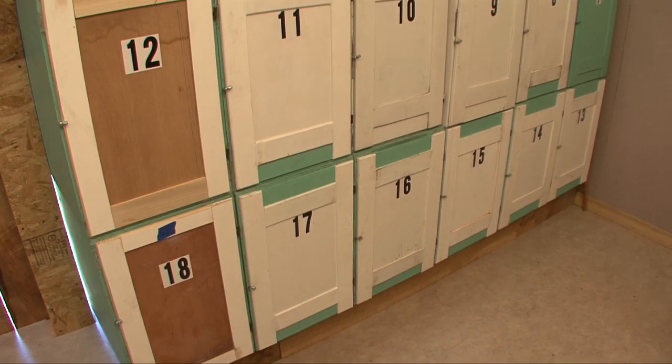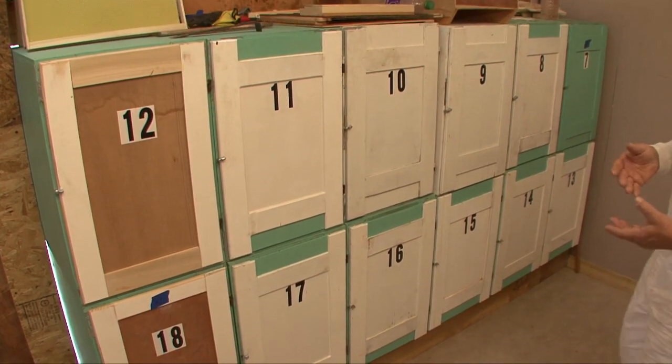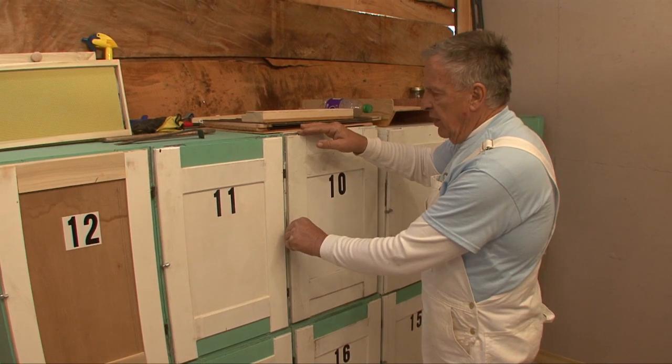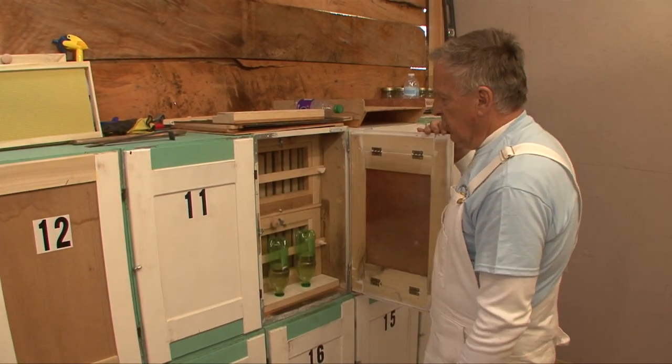The three most basic duties that a beekeeper has to perform are feeding your bees when they need it, harvesting the honey when it's time, and inspecting the queen and her brood. All of it's done by simply opening the back door.